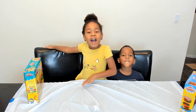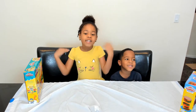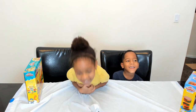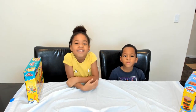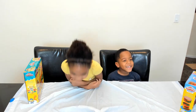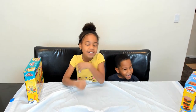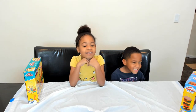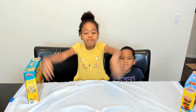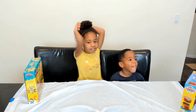One, two, three. Hi, my name is Deucey. Hi, my name is Deucey. And welcome to our channel! But you! Look over there! One more time! Okay. One, two, three. Hi, my name is Deucey. Hi, my name is Deucey. One, two, three. Hi, my name is Bella. Hi, my name is Deucey. And welcome to our channel! Woohoo! That was perfect! Oh my God! Finally!